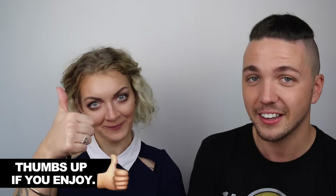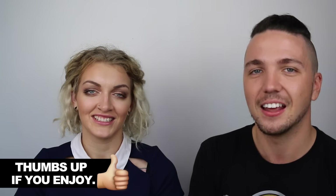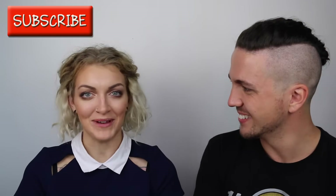Please make sure you give this video a thumbs up if you like it. It's really, really important, guys, and it helps me get my content a lot further. And if you want to join me every Monday, hit the subscribe button. Let's get underway — let's do it. Beautiful.